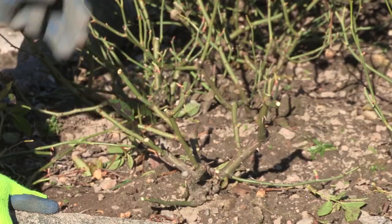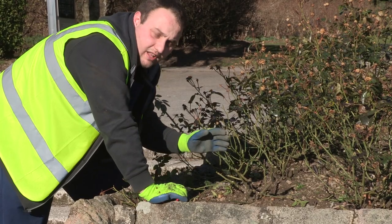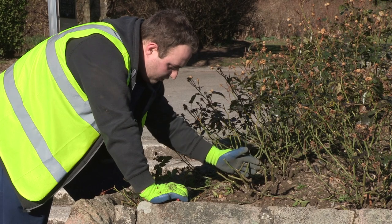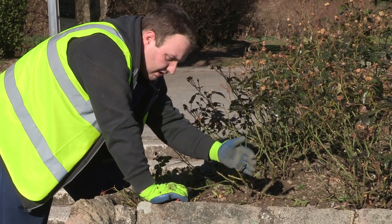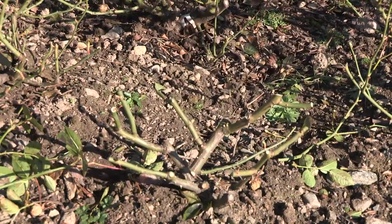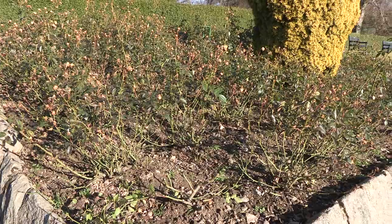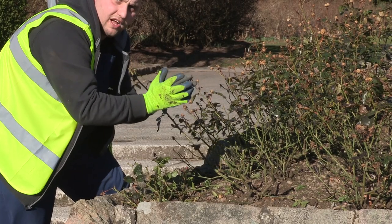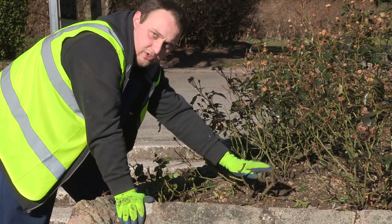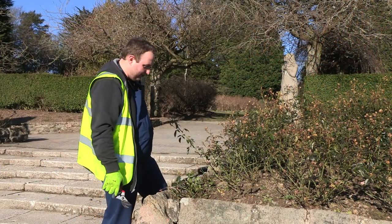This is what it's going to look like when it's finished — about eight stems left on the floribunda, all strong stems with outward-facing buds cut with a 45-degree angle and the chalice shape. They're all around the outside with a gap in the middle to let aeration through, and they're all going to shoot strong stems to create that chalice. That's the best-pruned rose in the whole of Aberdeen City Council.